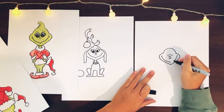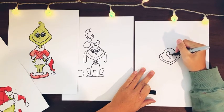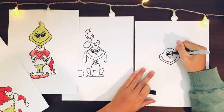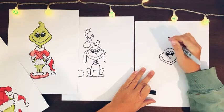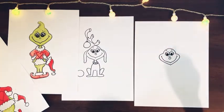Dip it down, up a little bit, into a point, and then two big circle eyeballs. Color in two circle dots for the inside. Add some eyelashes and then two cute little eyebrows that are kind of curving up — same as the Grinch.